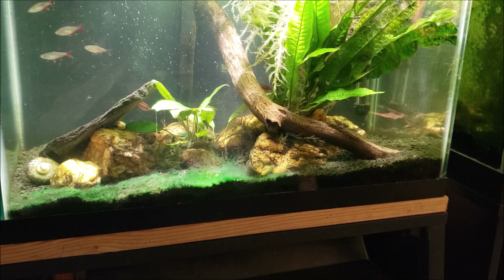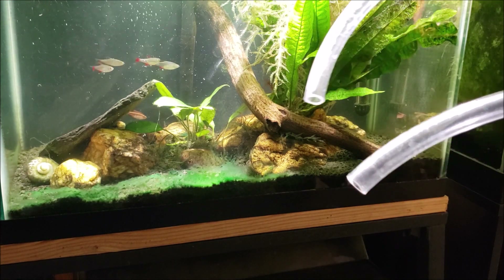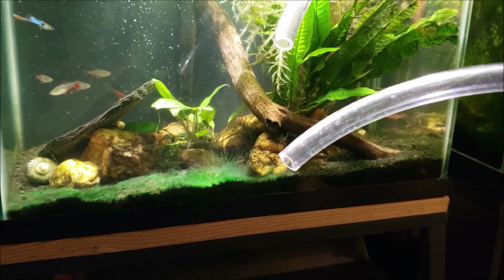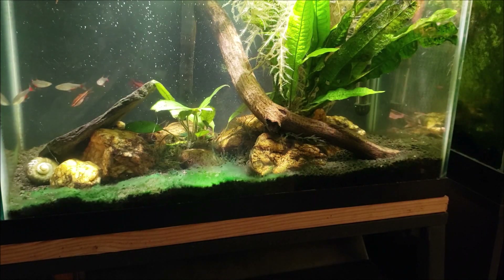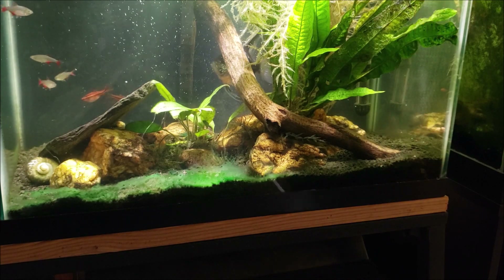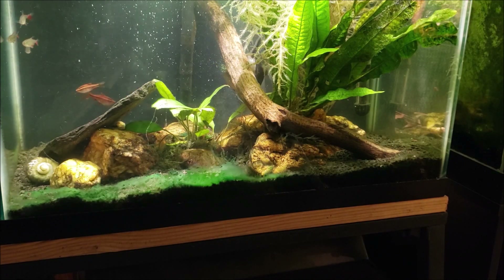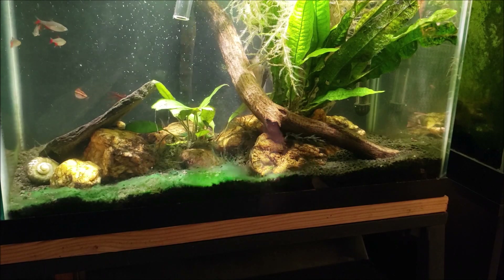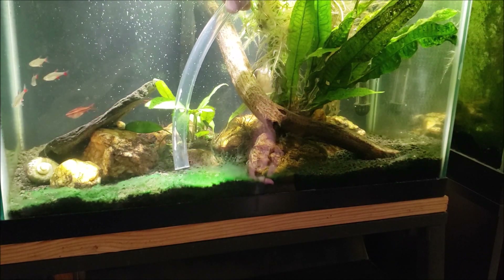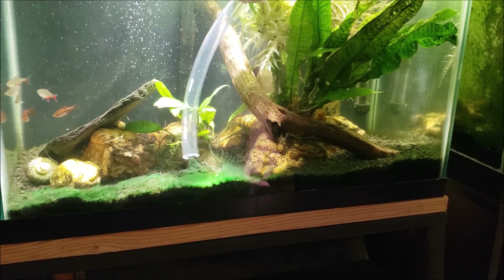Alright everybody, I hope that gives you a good enough look at what we're doing. So what we're doing with the siphon is just a vinyl hose — there's no gravel vac on the end where it's got the larger, wider area that prevents the flow of water from being too rapid. In this case, I want the flow of water to be very rapid. So if you get just close enough to the edge, it will lift the cyanobacteria up in sheets.